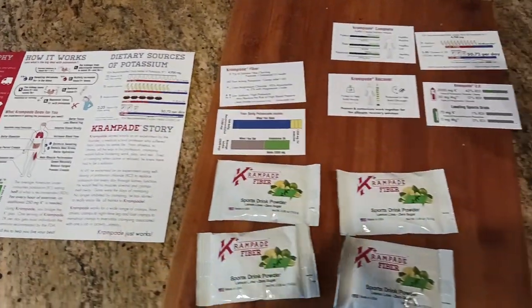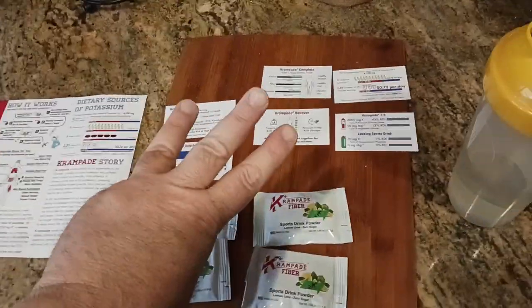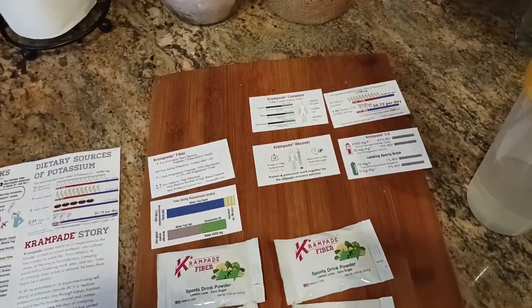Cramp Aid. What is it? What does it do? How does it taste? This is my three-minute quick video review of this product.